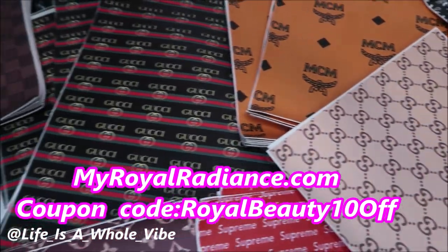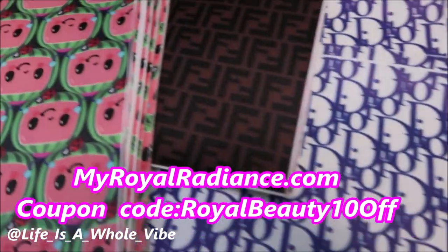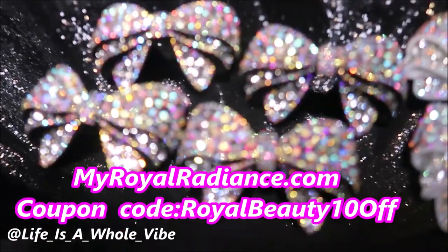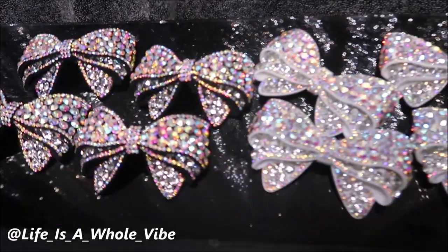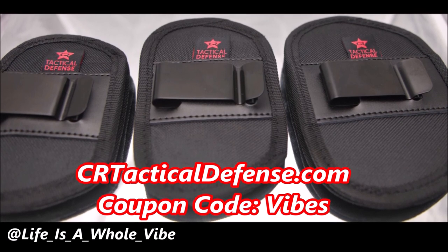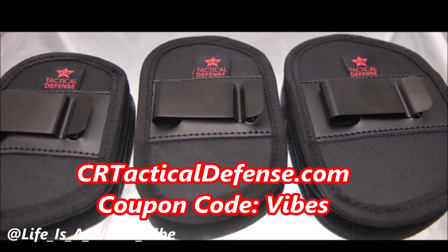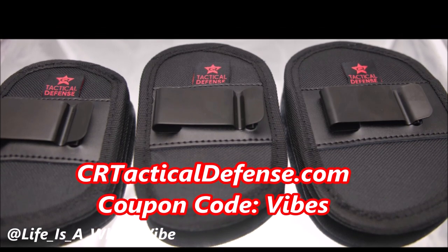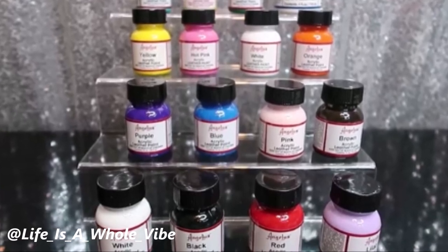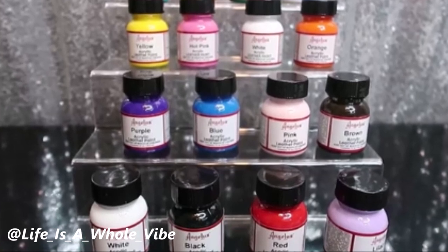We do carry faux leather inspired designer fabric for your crafting needs, luxury inspired croc charms, as well as iron-on patches and much more. Enjoy the coupon code MyRoyalBeauty10all. Check out our website CRTacticalDefense.com where we sell in-waistband gun holsters, belly band holsters, and many more. Please check out my discount code Vibes for a special discount for my subscribers. You can also follow me on TikTok and Instagram at LifeAsAWholeVibe with underscores in between each word.